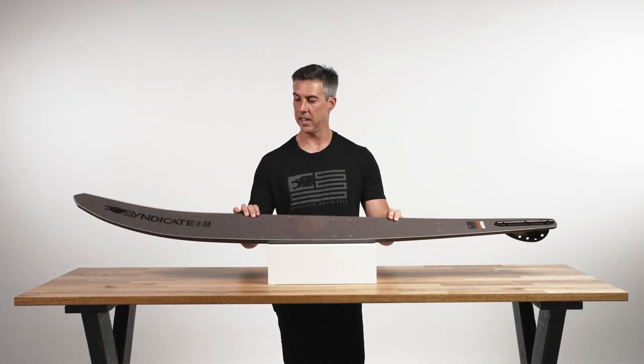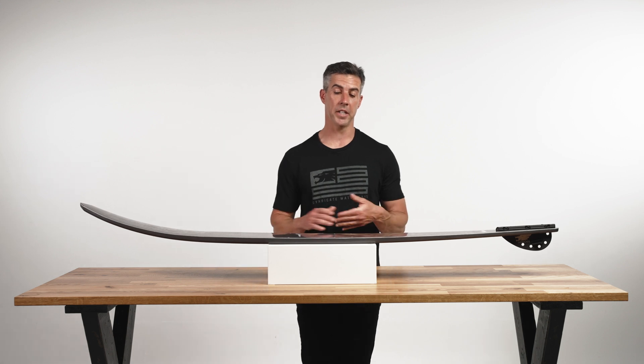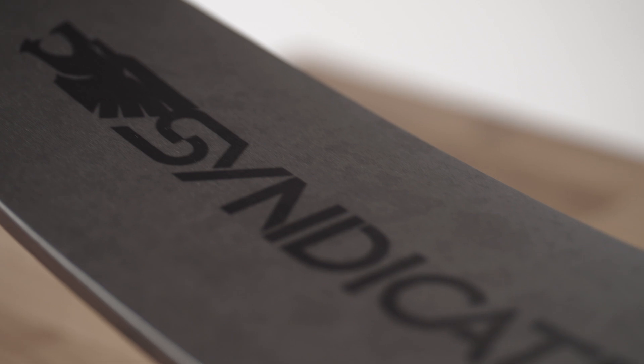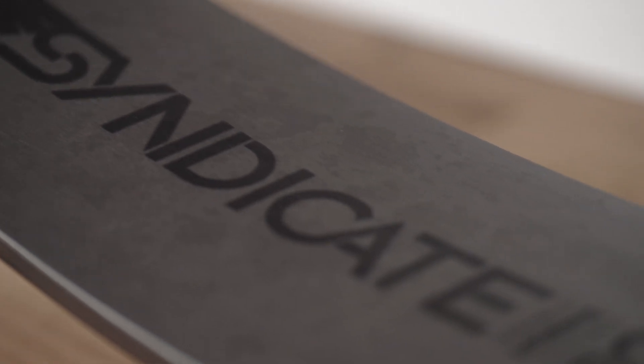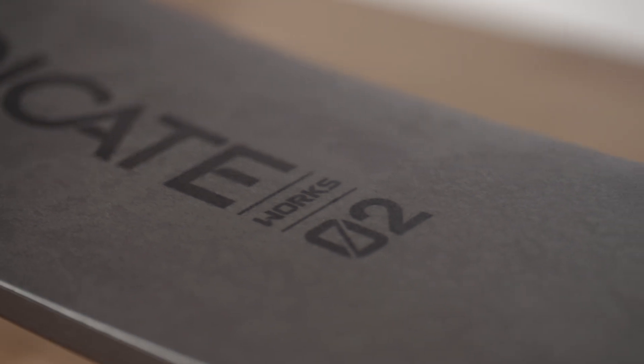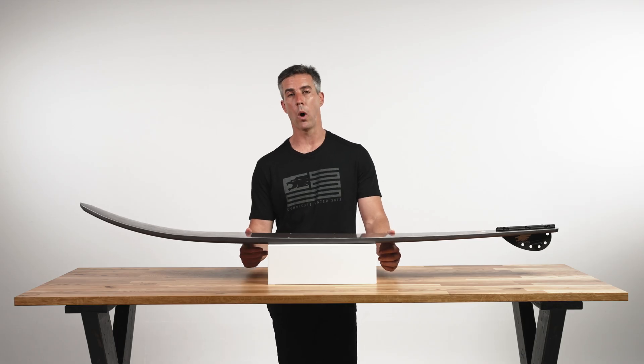The Works 2. This is the second year of the Works 2 and we didn't change anything because we were quite happy with how it skied. I'll give you the rundown on it so you understand the details and why it might be the right fit for you. The cool thing about the Works 2 is it's a full-blown tournament ski, but it is a wider ski than a lot of the skis out there.